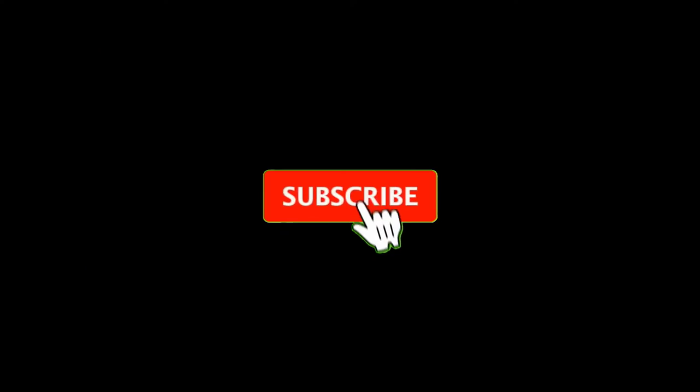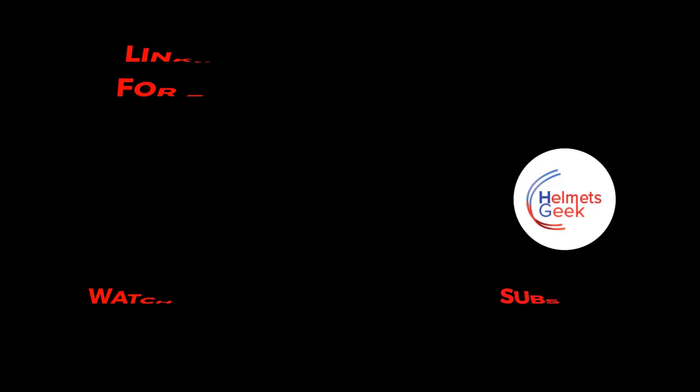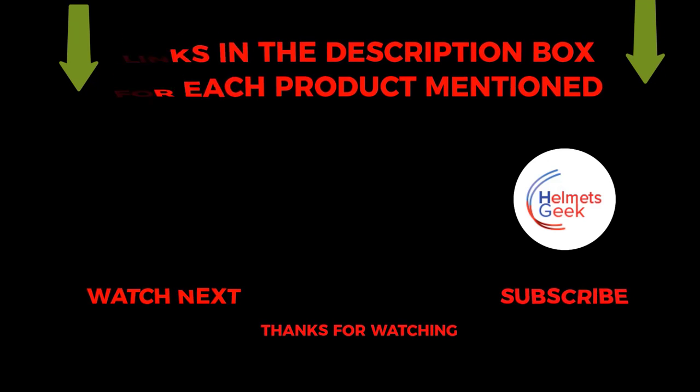That's all about the video. To get helpful videos like this, please subscribe to my channel and hit the bell icon for quick notifications. If you need more information about those products, check the links in the description below. Please comment below if you have any questions about this video. Thanks for watching.